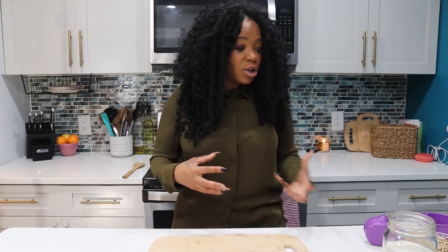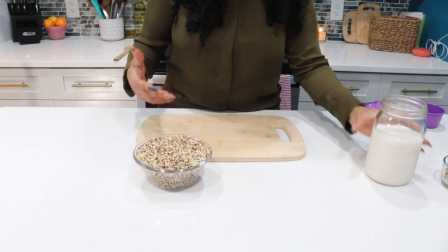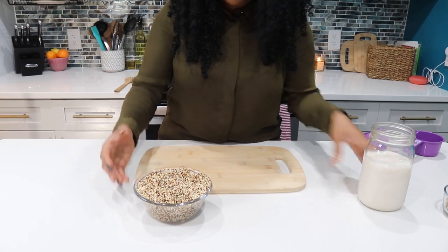A lot of times people think that quinoa is just a savory dish for your entrée to go with your fish or meat, but you can actually take your quinoa and use it the same way you'd make oatmeal and make a nice hearty breakfast dish, like we're going to do today.